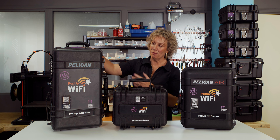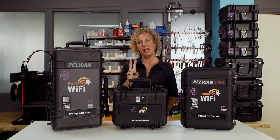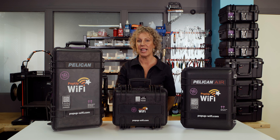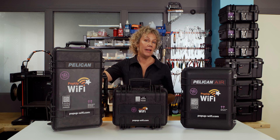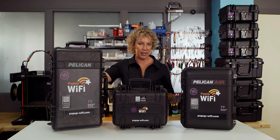We'll start at the top end of town with the Beast model, which is our most powerful product. It bonds together the best two 5G and the best two LTE or 4G connections at your venue to give you a powerful, reliable bonded stream that you can use for live streaming, production, or in remote or very densely crowded situations.